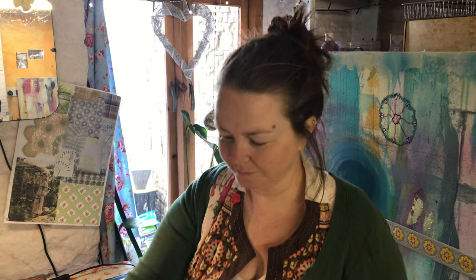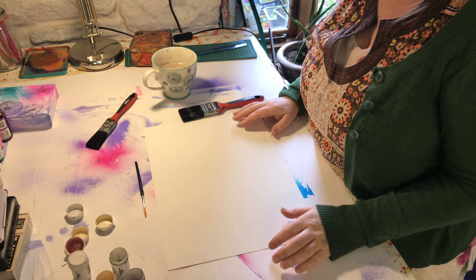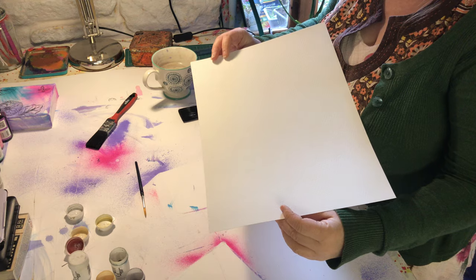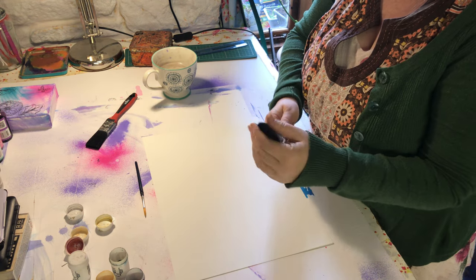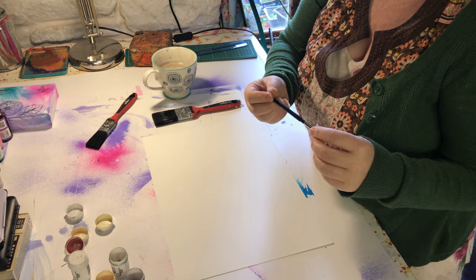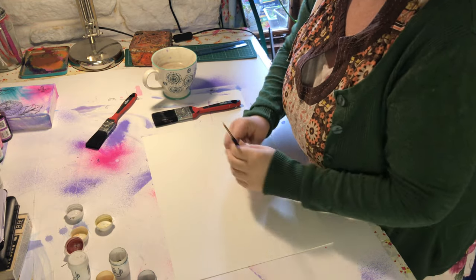You can get these in all sorts of different colours, you can get them in a set or you can buy them on their own individually. What you need is some watercolour paper - you can use these on ordinary paper but watercolour paper is better. This is textured Bockingford paper and it's got two textures on both sides. You will also need a wide paintbrush, water, a tiny paintbrush or a pencil, pots of colour, and a rag or some tissue to mop up the excess.